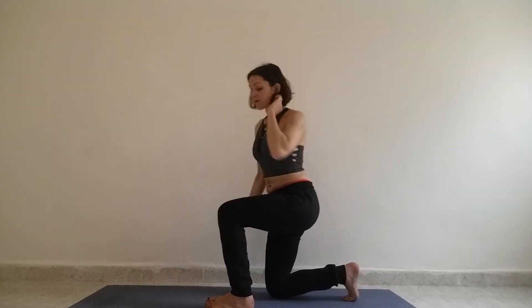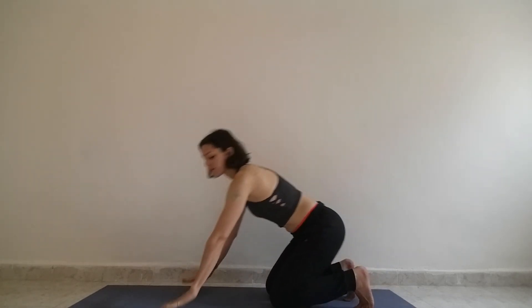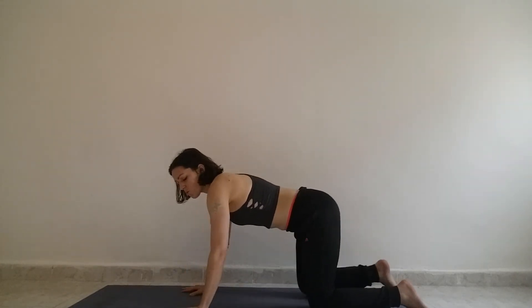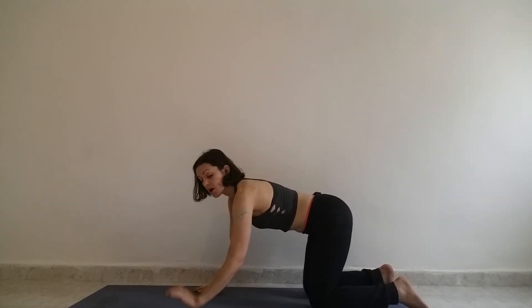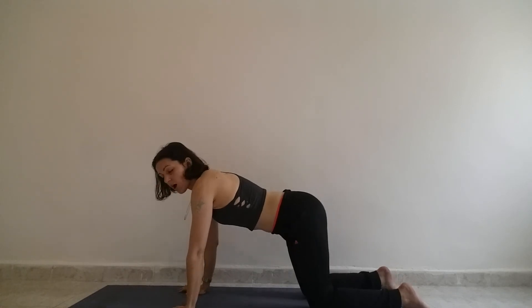Then you take it to the floor. Stability and movement are really isolated to the elbow. Also to support your wrists, I think you'll be able to feel the difference in work when you're using your fingertips versus when you're only leaning into the heel of your palm.